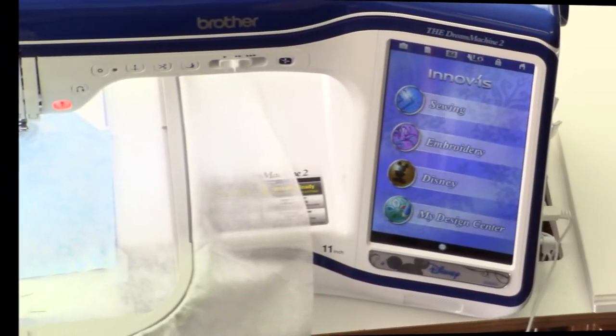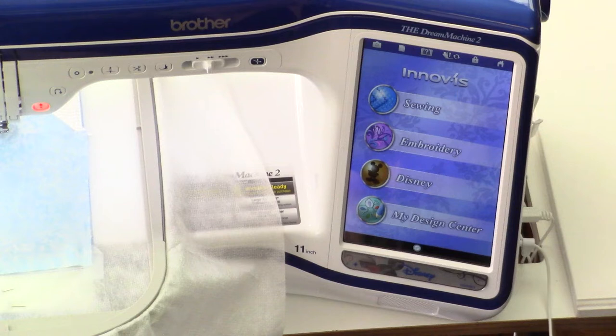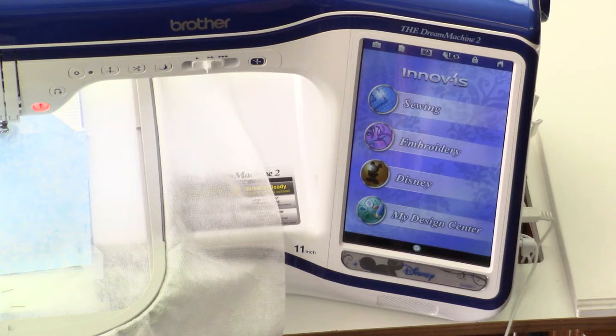With our backing in place, it's time to add decorative quilt stitches to our blocks. We're going to design these stitches with the amazing design center, which is my very favorite feature on the Dream Machine. The design center gives me the flexibility to quickly design quilting stitches to go with every quilt I dream up.